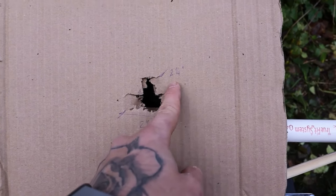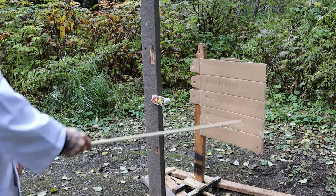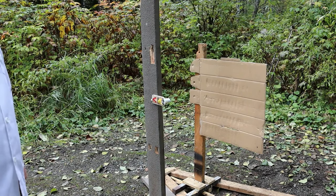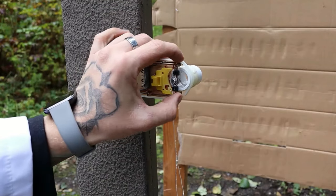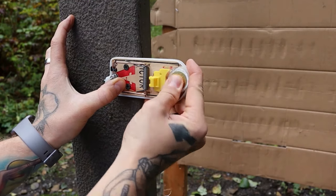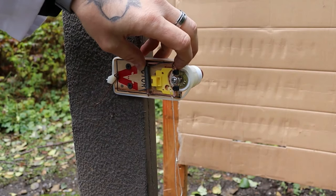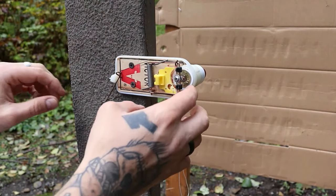Now let's test the mousetrap. It's set up exactly two feet from the cardboard — I've got a bigger piece just in case the spread is larger. Here's the shell; let's set it up. It works just like a regular mousetrap. I place the shell in the PVC and make sure the bolt is lined up perfectly centered on the primer.